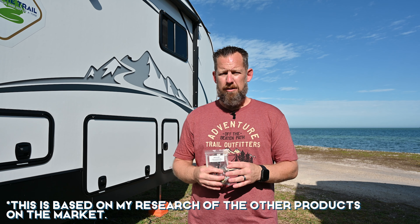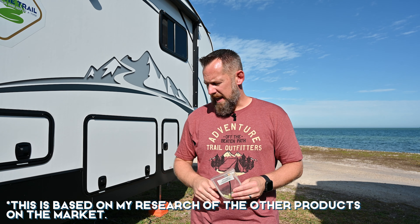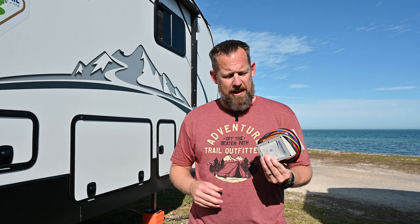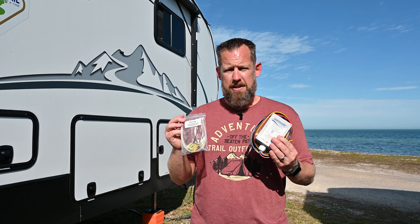Is anyone else on the market doing a no-cut, no-splice installation? No — I went through and checked all the different products and all the competitors, and I could not find anyone that has instructions that don't involve cutting or splicing wires. SoftStart RV is the only one on the market doing it. So you're getting the smallest product on the market and the easiest installation process on the market, all when you buy a SoftStart RV.